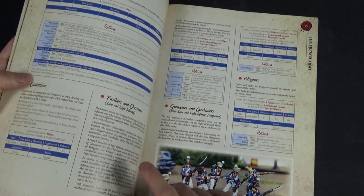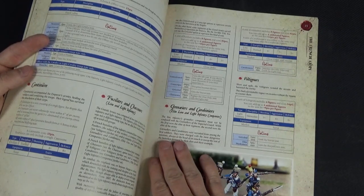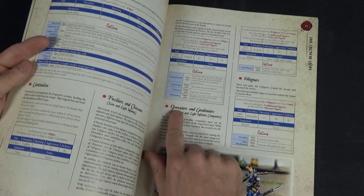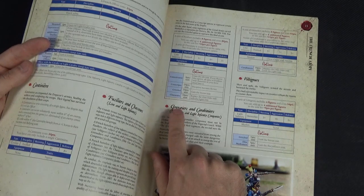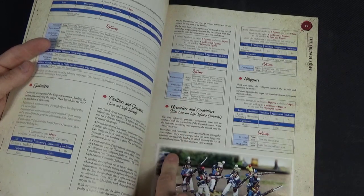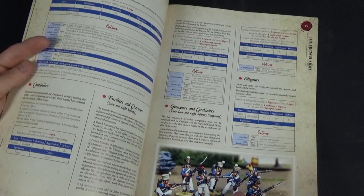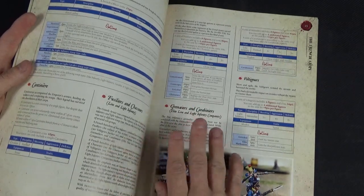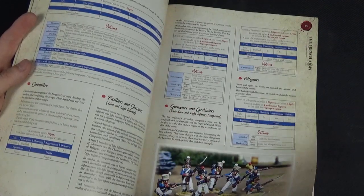There is a really annoying typesetting issue — and I imagine Studio Tomahawk are very frustrated too — in that a lot of effort has been made to translate from French to English, but something has gone wrong at the publisher. The word Grenadiers comes out with an AE ligature instead of a plain A, and it's throughout the book, so it must be how it was input by the printer. The actual book is really good with hardly any typos, but this lets it down.